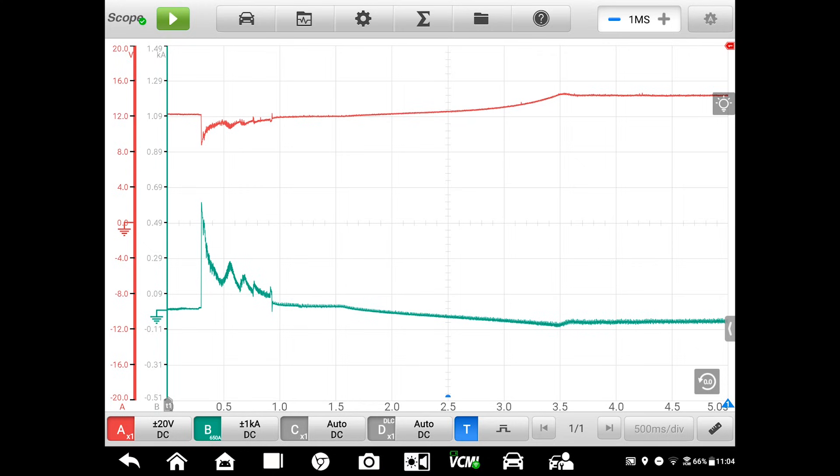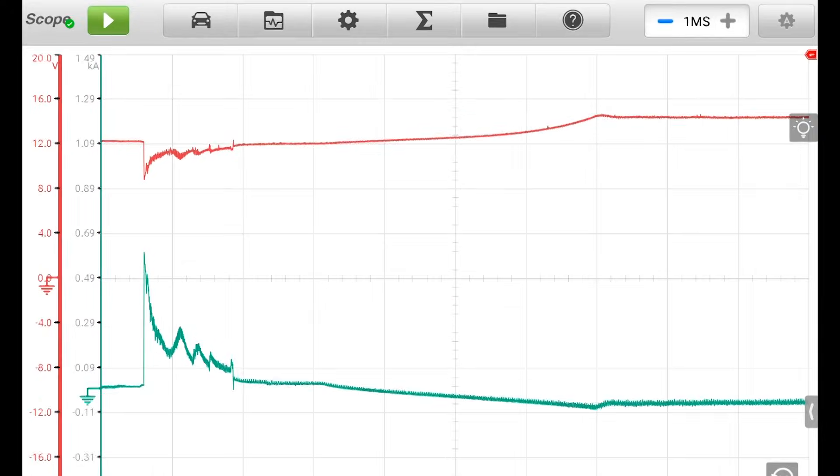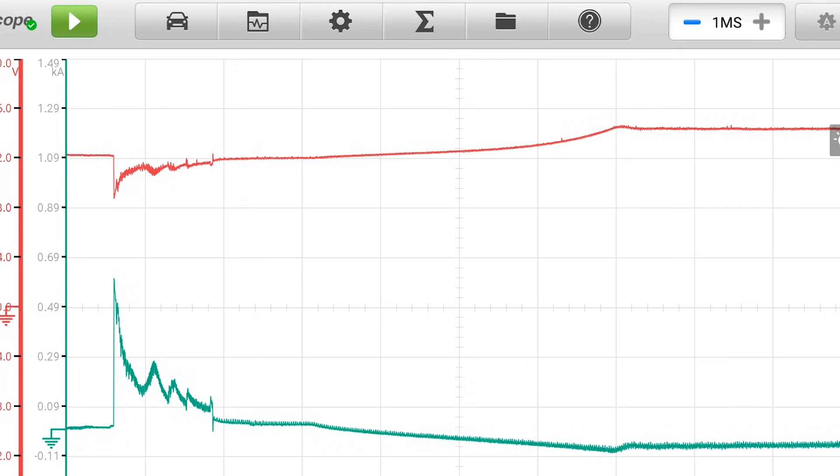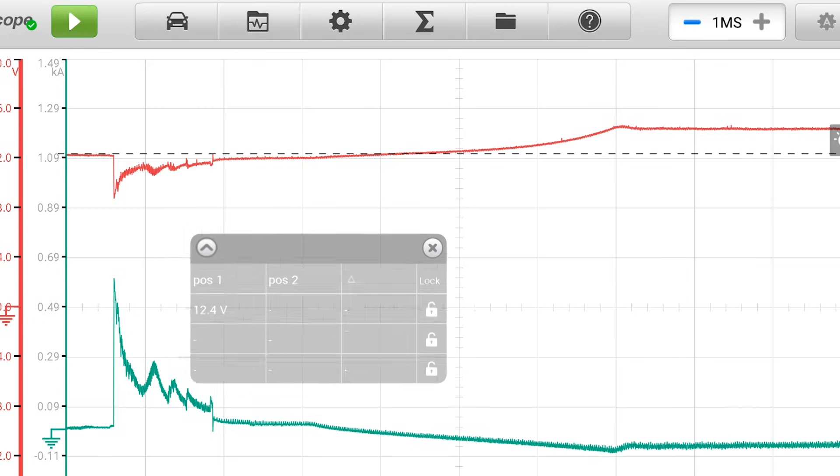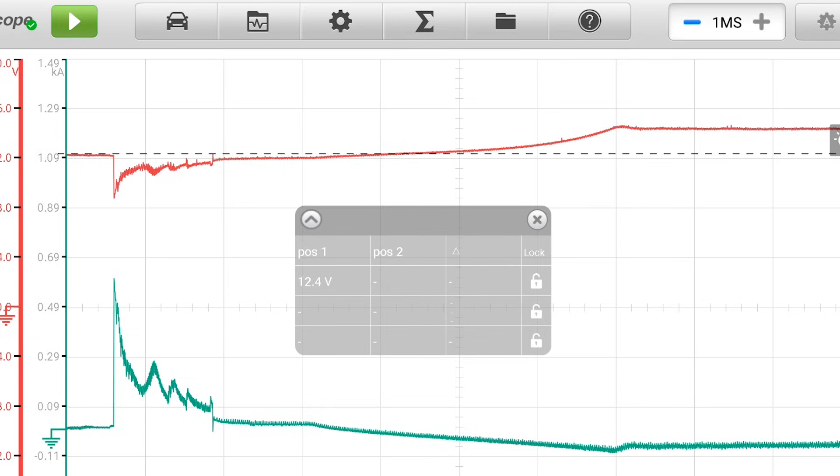Now let's take a closer look at what we captured, starting with channel A — the red trace — which is voltage. When doing a basic starting and charging system test, the first thing I need to know is the condition of the battery, or what its open circuit voltage is. So we use the cursor to get a measurement, and we can see that we're measuring about 12.4 volts. That's a little less than what I would like to see, but not enough where I'm going to forego the rest of the test for the time being.